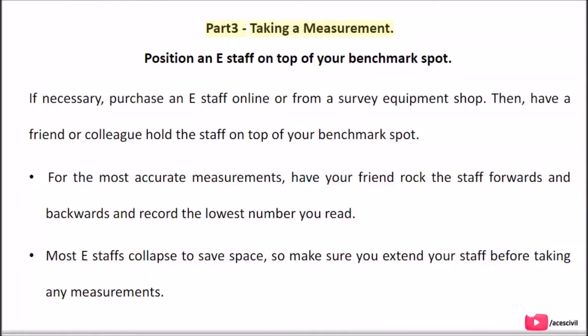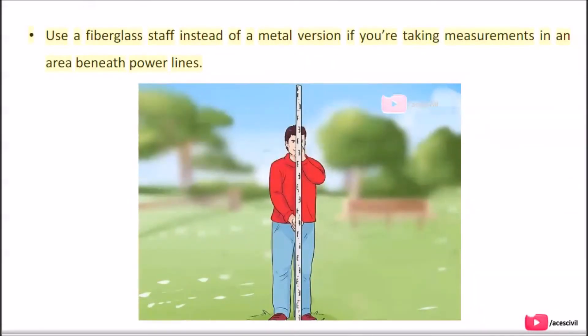Part 3: Taking a measurement. Position an e-staff on top of your benchmark spot. If necessary, purchase an e-staff online or from a survey equipment shop. Have a friend or colleague hold the staff on top of your benchmark spot. For the most accurate measurements, have your friend rock the staff forwards and backwards and record the lowest number you read. Most e-staffs collapse to save space, so make sure you extend your staff before taking any measurements. Use a fiberglass staff instead of a metal version if taking measurements beneath power lines.